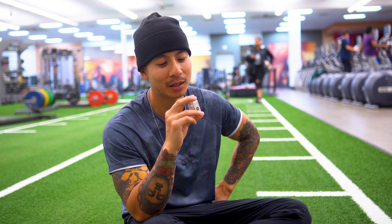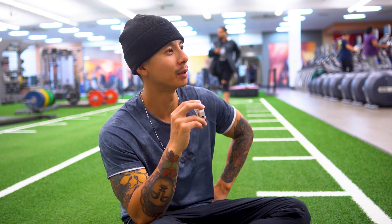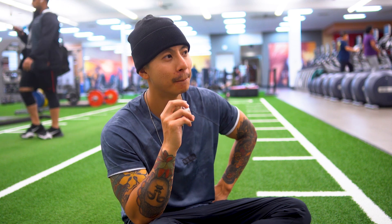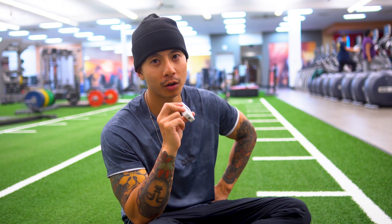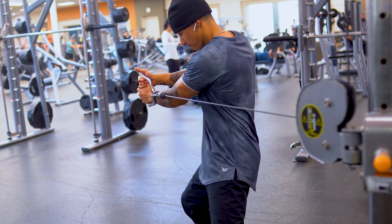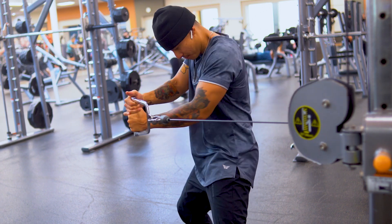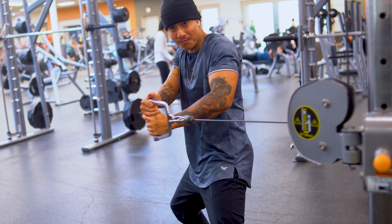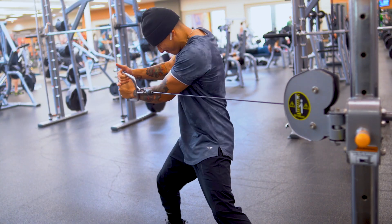Last but not least, I'm training abs. I didn't mention it at the beginning of the video, but I've been neglecting my abs for quite a bit. I have some good core strength, but I want rock hard abs, so I'm going to train heavy and with intensity. I'm doing heavy weighted woodchoppers, eight to 12 reps, hitting failure. I hate abs, but I'm really focusing on training them as much as I can in these next six months.